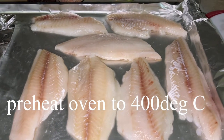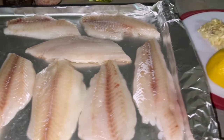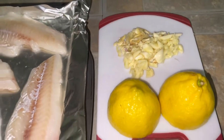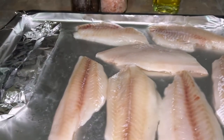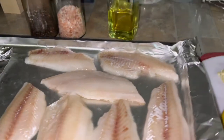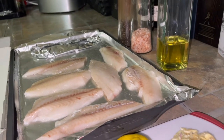I'm gonna cook oven-baked hotdog fish. These are the ingredients: minced garlic, lemon, oil, salt, and pepper to taste. Line up all your fish fillets in a baking sheet.